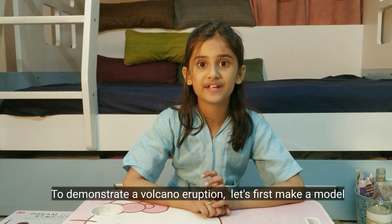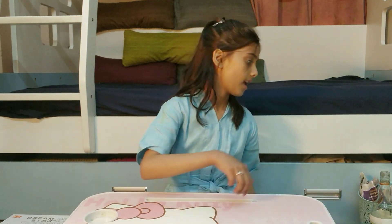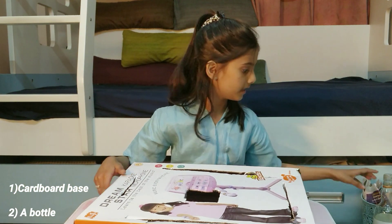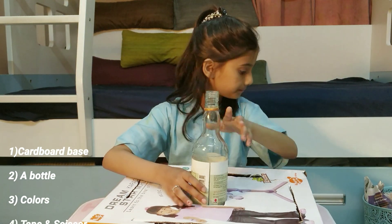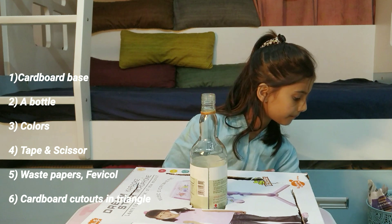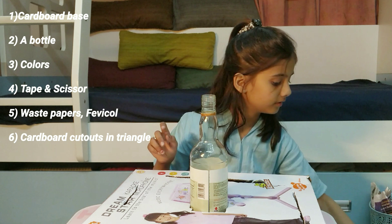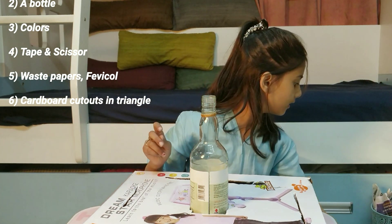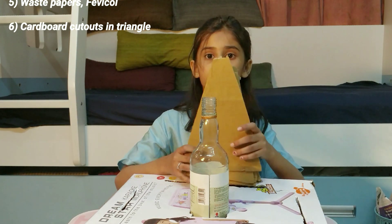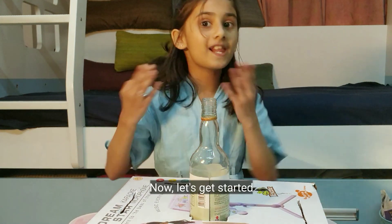Let's make a model. To make that we need the following: a cardboard base, a bottle, colors — red, orange and black — scissors, tape, felt paper and cardboard cut in triangles. Now let's get started.